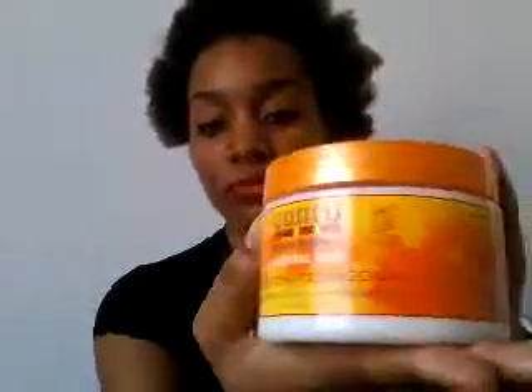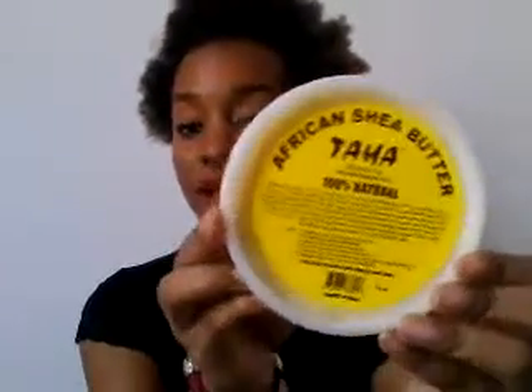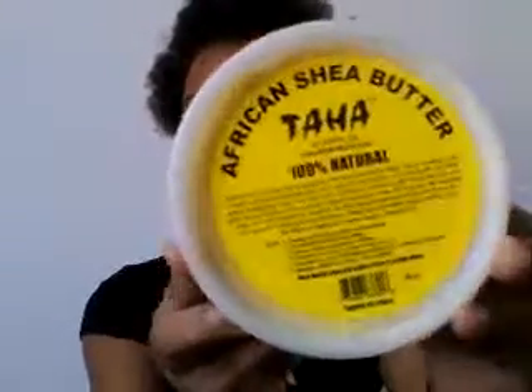Basically what I use is the Cantu Living Conditioner. I managed to find it at Super Cosmetics here in Kenya just by chance, because they actually started bringing it in late last year. Before that I was using the Dark and Lovely Living Conditioner, and I also use African Sheer Butter — I use that as well.